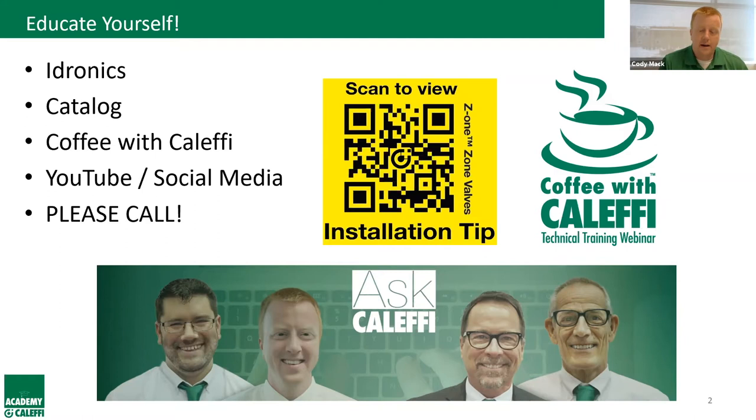For installers, I'd encourage you to use the QR code on every product box. Specifically for the Legio Mix, scanning that QR code with your phone brings up installation videos and any other videos pertaining to that particular product.